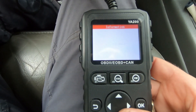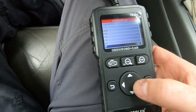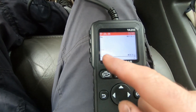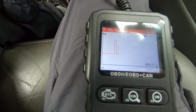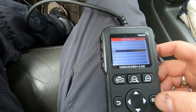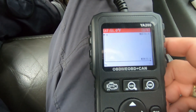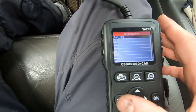You can also graph live data. Selecting throttle position and hitting the back button brings up the graph. It shows 20% at idle, spikes to full throttle, and drops back on release. You can graph multiple parameters simultaneously — for example, selecting throttle position, intake air temperature, and RPMs displays all three on screen, cycling through them with the down arrow. It's a useful way to visualize multiple data streams at once.